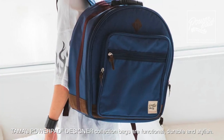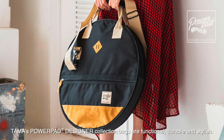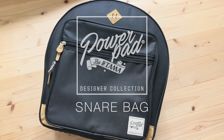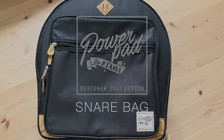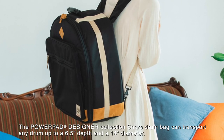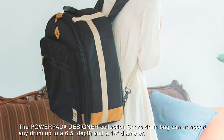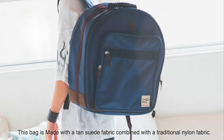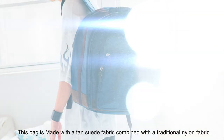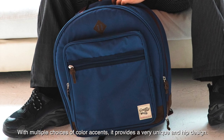TAMA's PowerPad Designer Collection bags are functional, durable, and stylish. The PowerPad Designer Collection Snare Drum Bag can transport any drum up to a 6.5 inch depth and a 14 inch diameter. This bag is made with a tan suede fabric combined with a traditional nylon fabric. With multiple choices of color accents, it provides a very unique and hip design.